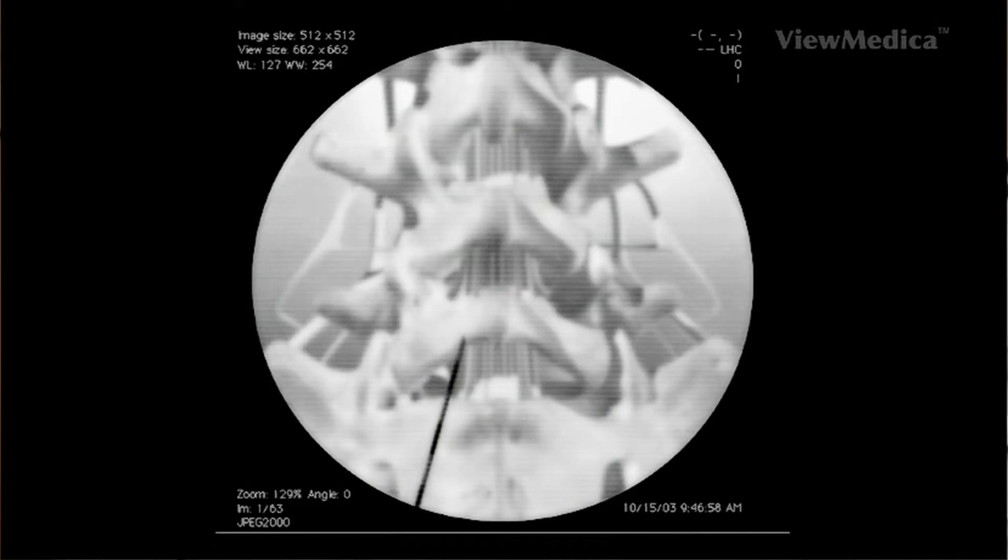Once the tissue is numb, we insert a needle into the skin. The needle is carefully guided down to the facet joint, and we then inject the contrast solution through this needle. The contrast solution helps us see the area on a camera called a fluoroscope.